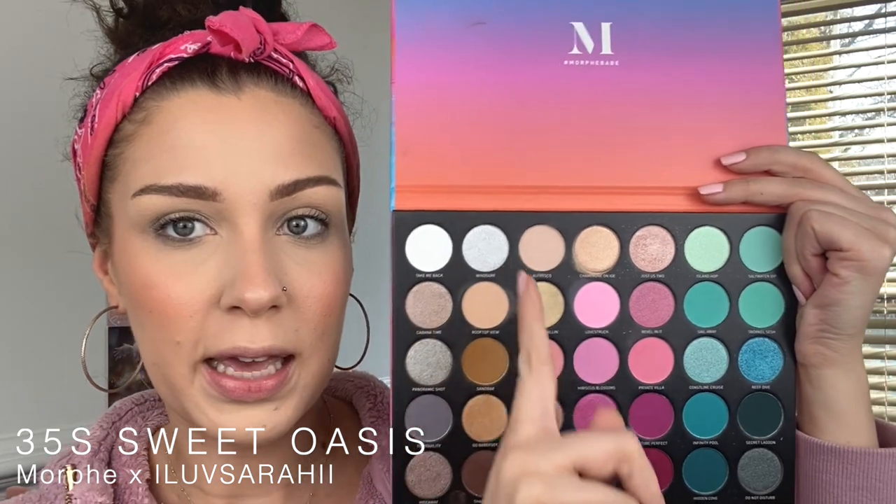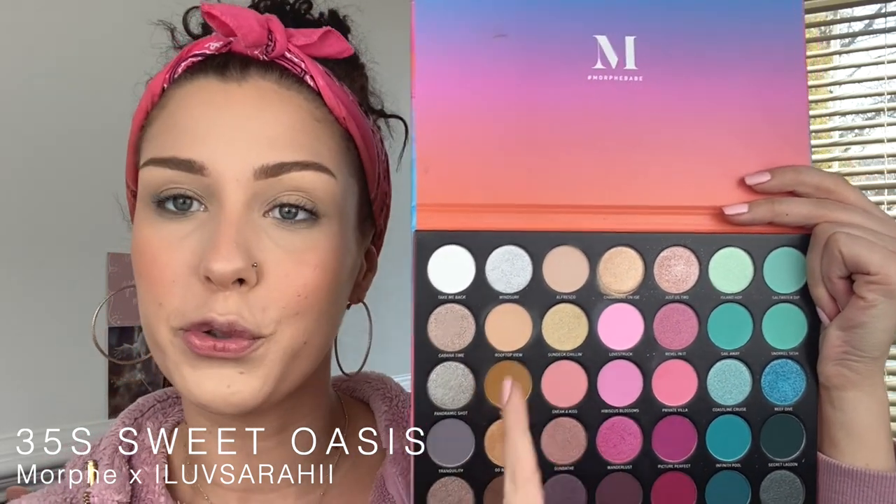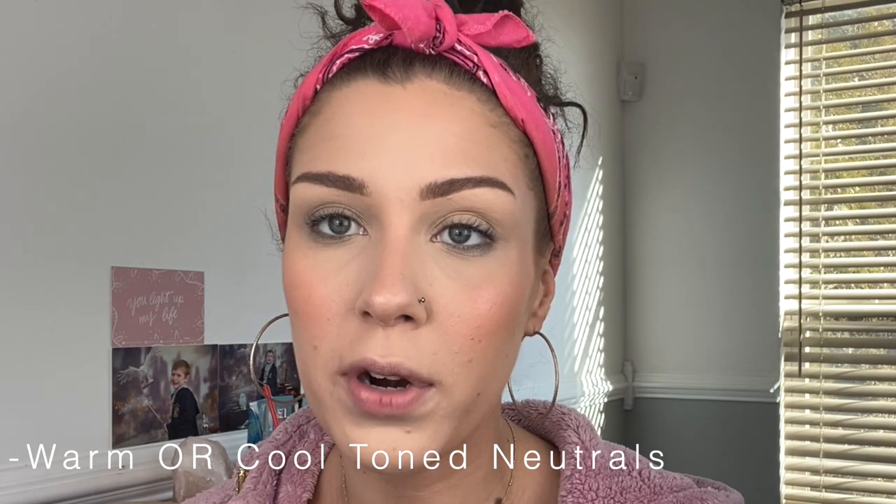For this look today I am going in with my Sweet Oasis palette by Morphe. We're going to be sticking in the area where all these really beautiful neutrals are. If you're using a different palette, you're going to want to pick one that has some nice warm or cool tone neutrals — whichever you prefer. I prefer warmer, but if you're a cool tone person then choose shades that make you happy. Get your brushes and let's get going.